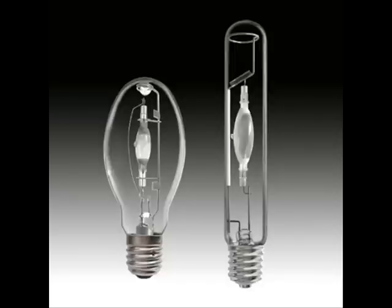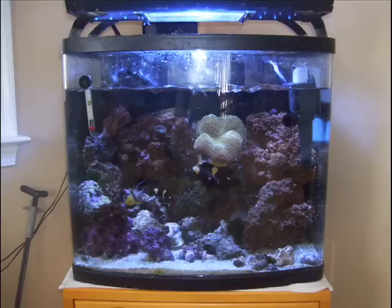You should also be aware that metal halide systems will raise your electric bill. Remember that 5 to 7 watts per gallon is the target. Anything over 7 watts per gallon could burn or even give your coral sunburn.